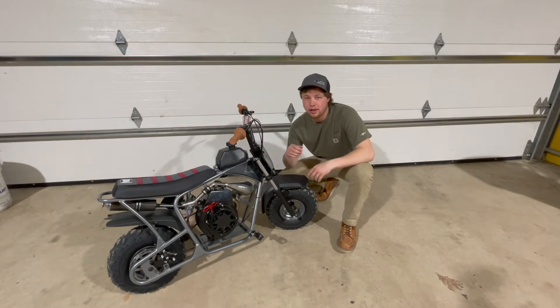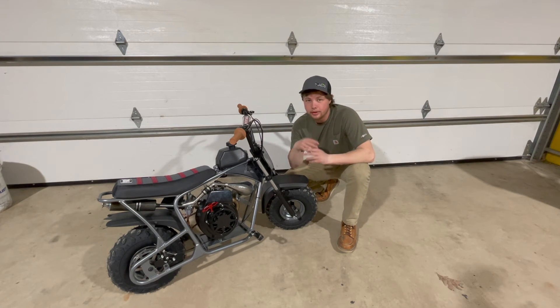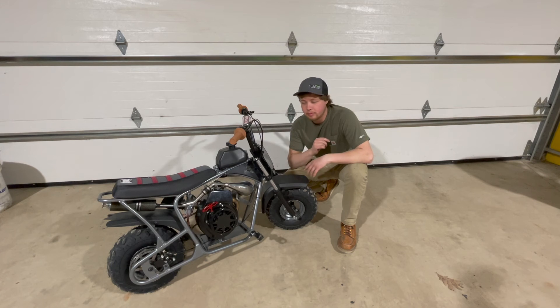Thanks for watching this video. I hope you guys enjoyed it. This thing is a ton of fun to rip around on and I had a lot of fun building it. But it doesn't stop here — I've got a few more ideas in my head and more builds I want to do, mini bike related, dirt bike related. So stay tuned. Make sure you subscribe to the channel to keep up on all the new videos coming out in the near future. Thanks again.